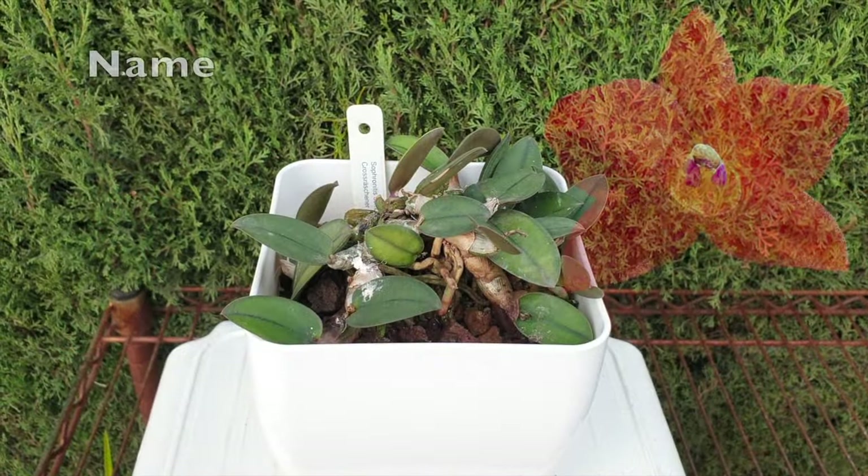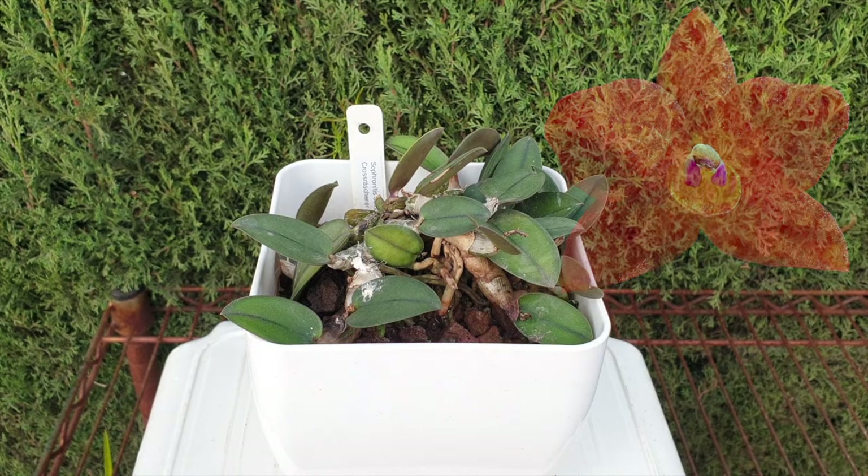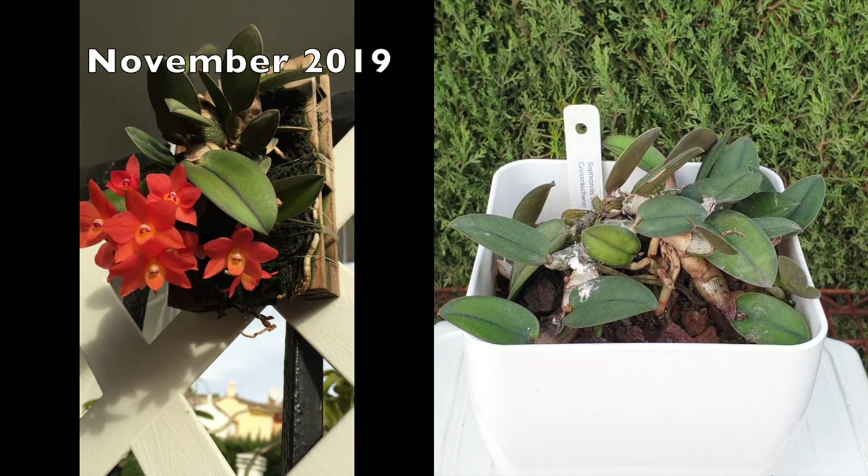My Cattleya Cernua, however, I hope to have in the collection for a very, very long time. The plan for 2024 is to get her back on a mount because this potted-up version, while it is working, it is not working as I had expected. For two years now she has been potted up, because prior to her being in a pot I had her mounted and she was doing exceptionally well.